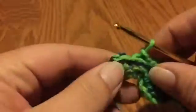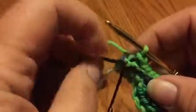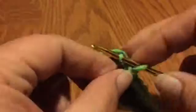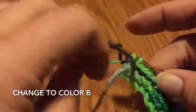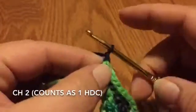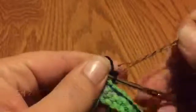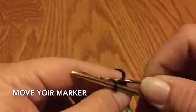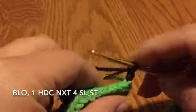At the end, get ready for a color change back to color B. Finish off with your slip stitches in the back loop only, grab that marker, and do your pull through with color B. This time we're going to do a chain two — here's chain one and chain two. That chain two counts as a half double crochet. Remove your marker, put it in the loop on the hook, and turn your work.